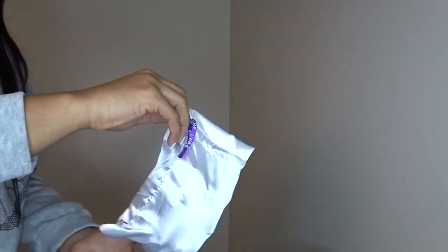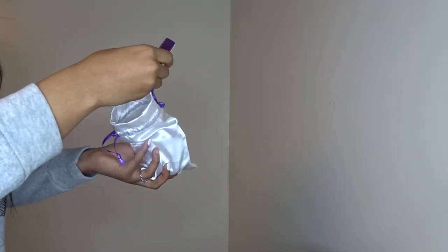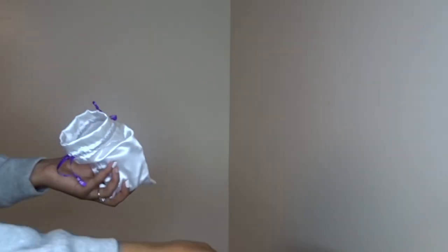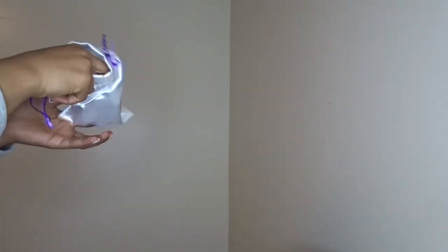So this wig came with a wide tooth comb, a scrunchie, some lashes, and some earrings, some clips. It came with a pop socket — is that what it's called? — to put on the back of your phone to prop it up. And they gave me some press-on nails, some purple ones.